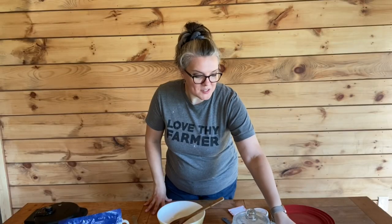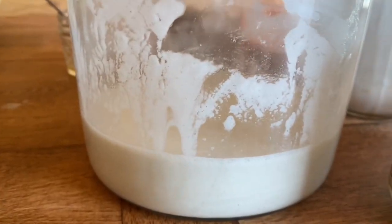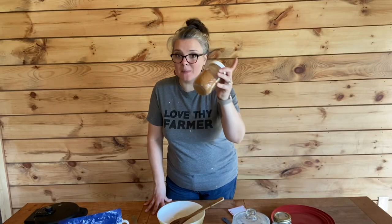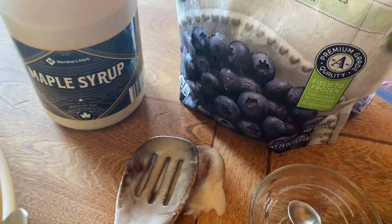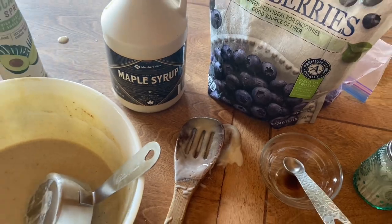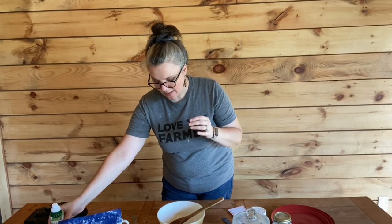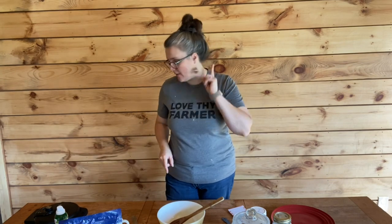I'm also using some locally raised honey from the Mammoth Cave region — we are in Kentucky. My sourdough, which is just unbleached flour and water. I'm going to be using some baking soda, cinnamon, and blueberries of course. For your waffle iron you'll definitely want to have some sort of oil so it doesn't stick. You'll need an egg, some vanilla, and salt.